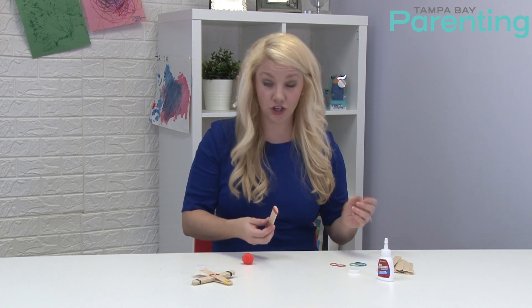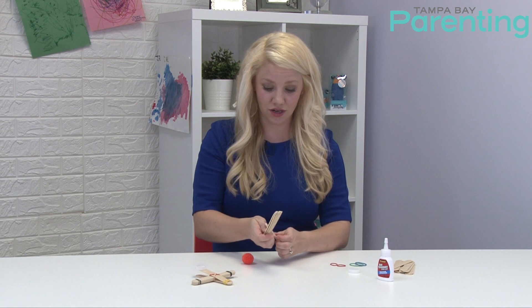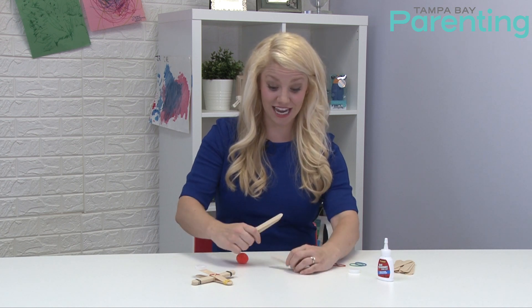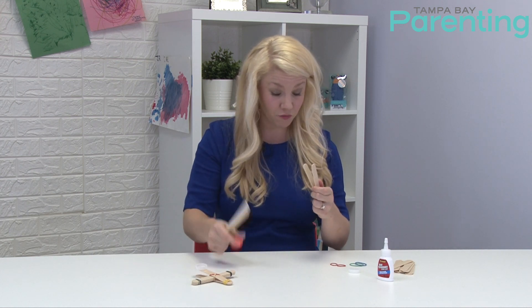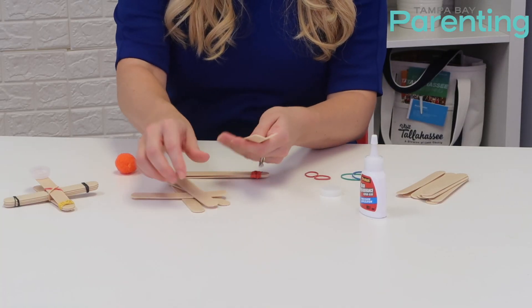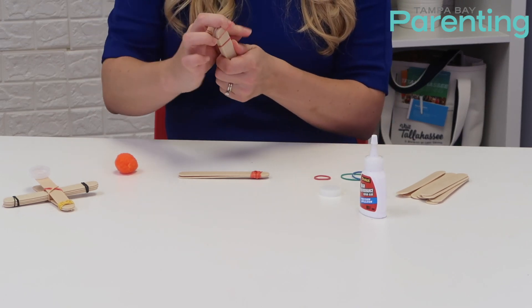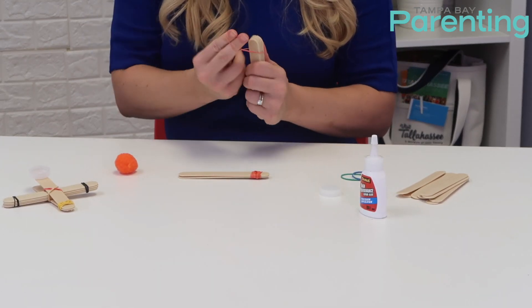Next, let them choose the number of popsicle sticks they want to use for their catapult and let them try things out first. Obviously they're going to want it to shoot pretty far — the more popsicle sticks they put in, the farther they'll be able to shoot the puffball. I'm going to choose six because that's what I grabbed, but any number will work. Take rubber bands and band the ends together — it doesn't have to be perfect, just quickly band them together to construct your catapult.